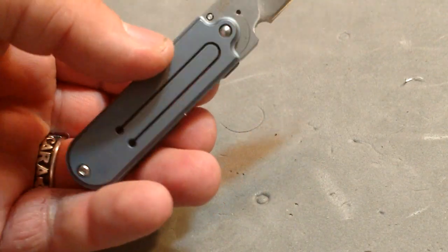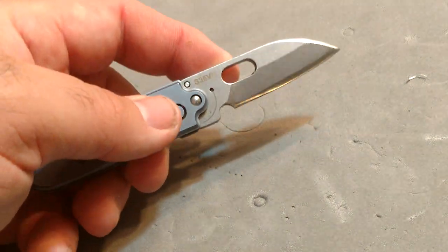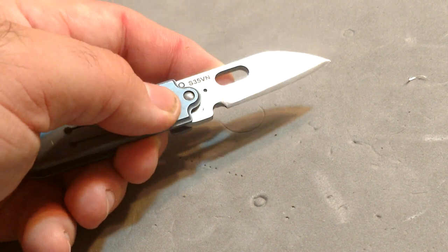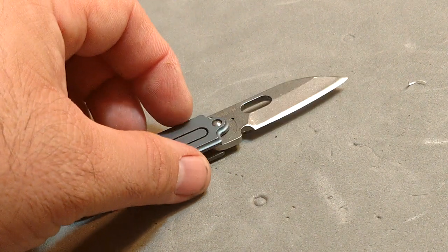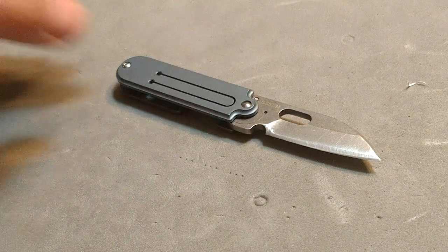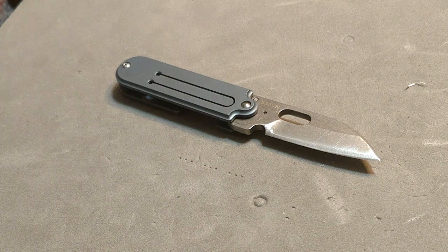There's no keychain hookup, no pocket clip — nothing like that. So this thing is going to have to ride loose in your pocket. It's got a little pill-shaped finger opener and a very thick blade, which we'll get back to because that is a bit of a problem.